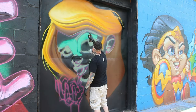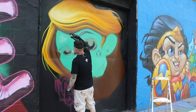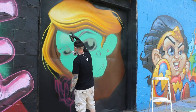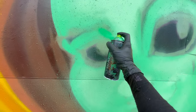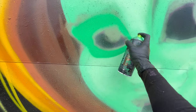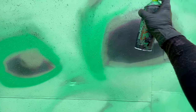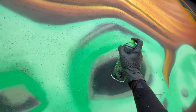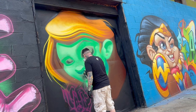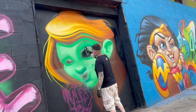Now it's time to base the character's face, so I'm going in with my mid-tone. Now I'm adding some highlights, and then we're going to go in with a slightly darker tone to create some shadows. The light source for this is coming from the upper left, so we're going to put shadows wherever they're needed.